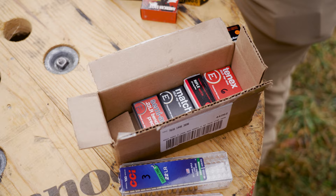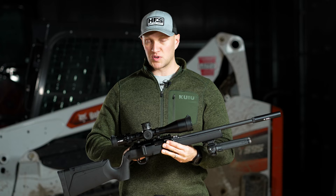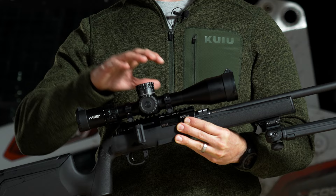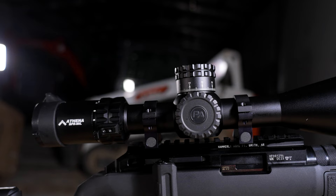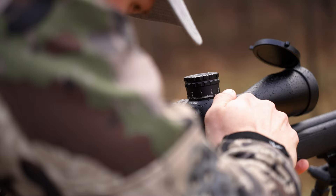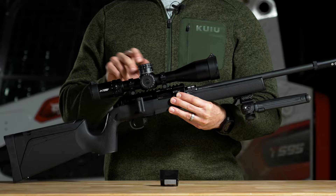Up top, it has a full Picatinny rail section — no special slots or anything like that, which you see a lot from Bergara, Tikka, and some of the others, or even Springfield's 22. This is just a full-length, uninterrupted Picatinny rail at standard zero MOA. On top we have a Primary Arms SLX 3-18, which we've used quite a bit. It's a perfect little scope for this rifle with a crisp reticle, small design, and flip-up caps. It's mounted with Nightforce low standard duty rings.